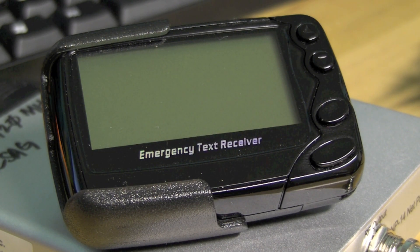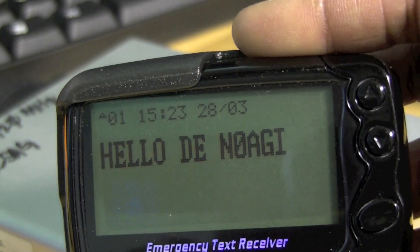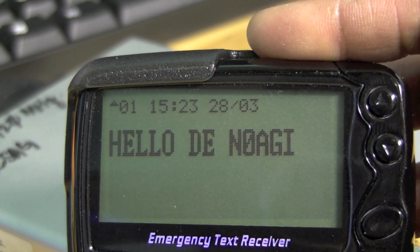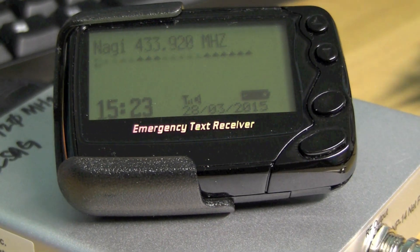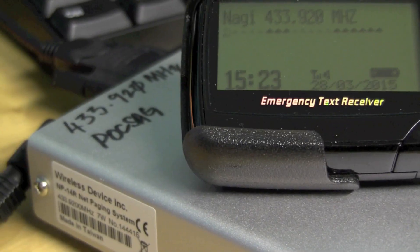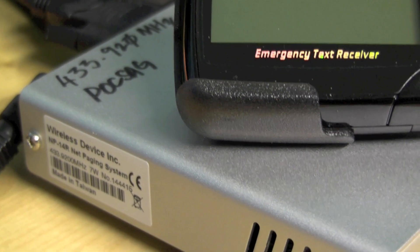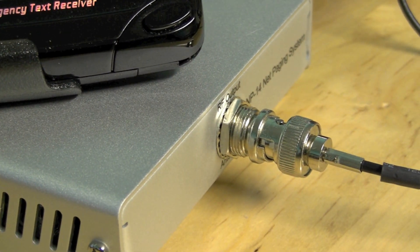There we go — the message I sent, 'hello from n0agi', is displayed on the pager along with the time and date when it was received. Nothing fancy, but very straightforward. The device works really well. Given it only operates at 7 watts maximum, you could potentially attach an amp to it to get better range.